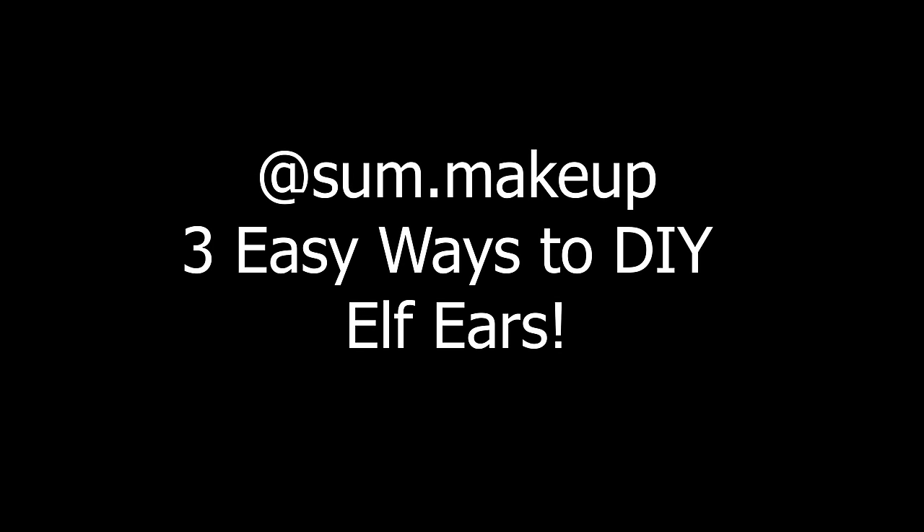Hey guys, in this video I'm gonna show you three easy ways to DIY yourself some elf ears for Halloween or anytime.